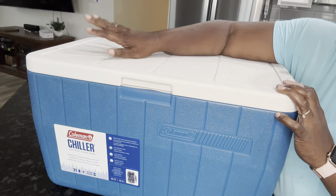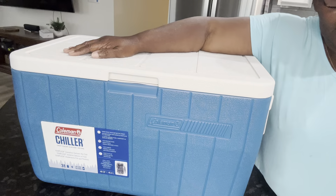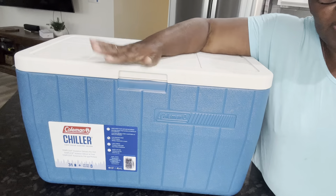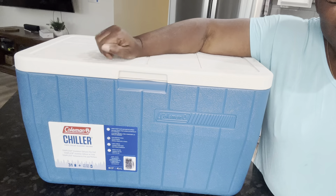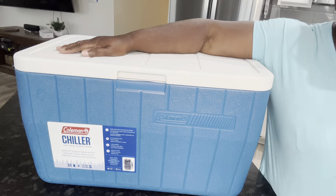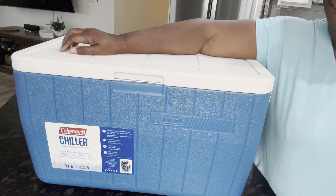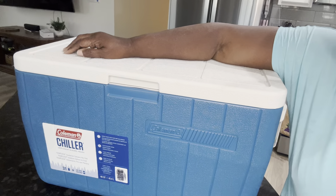When I put ice and whatever I wanted in there to stay cold, even on the hottest days — like 90, 95 degrees, Fourth of July kind of heat — it stayed cool for several days before it even melted. If you need somewhere to keep your beverages and even meats cold, this is a good thing. This is the second time I've had this and I would recommend it.